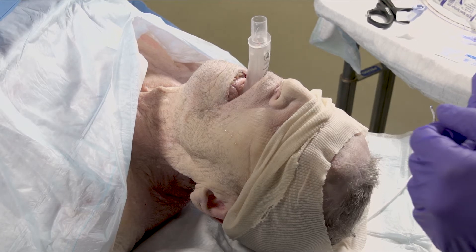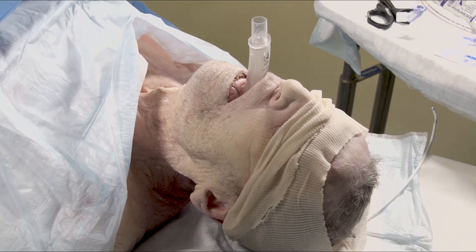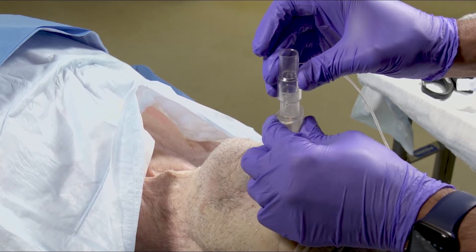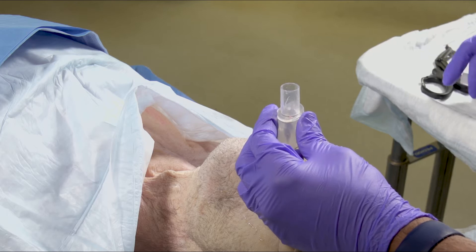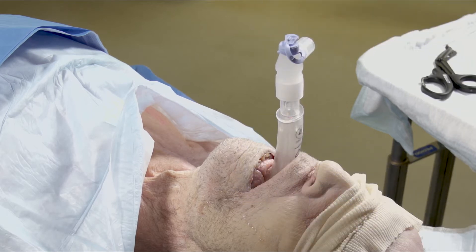If you have an iGel in place and you've decided to intubate through it, have your disposable fiber optic scope set up but do not load an endotracheal tube. Make sure you've got good gas exchange via the iGel with capnographic end tidal CO2. Once you've confirmed that, remove the end tidal CO2 adapter and connect a bronch adapter. Then connect the patient to the vent or have an assistant bag with a manual resuscitator.